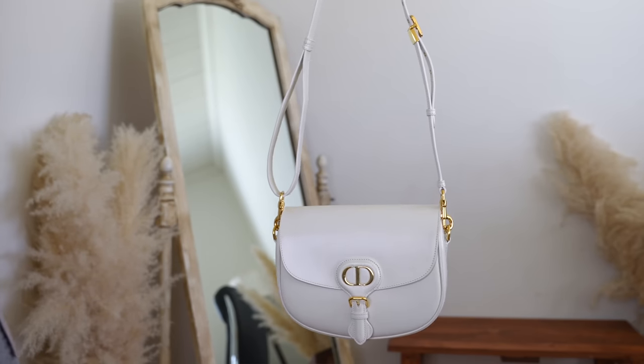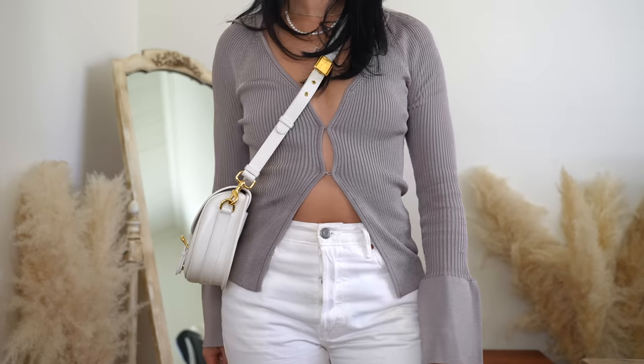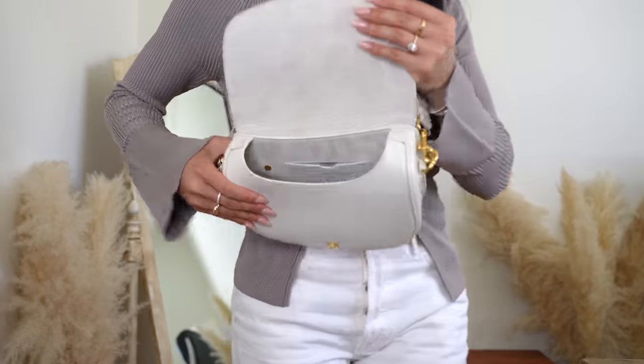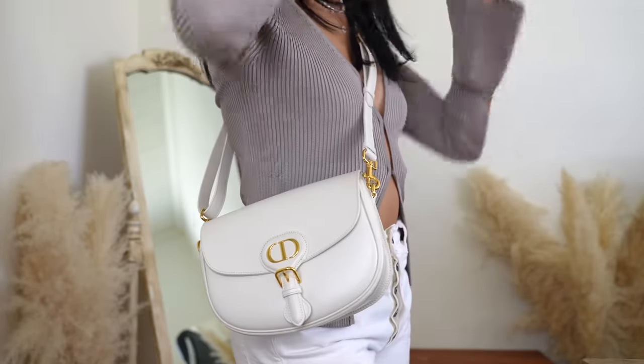This is my Dior Bobby bag. I actually picked it up in Paris — if you missed my luxury haul, I'll link it up in the corner. I picked up a lot of goodies while I was there. I've had this bag for about a month and a half and I've been loving it. It's a smooth, creamy white leather and so far I've had no issues with color transfer. It goes with everything and has a really structured look that pulls together any outfit, and it actually fits a lot of stuff in here.